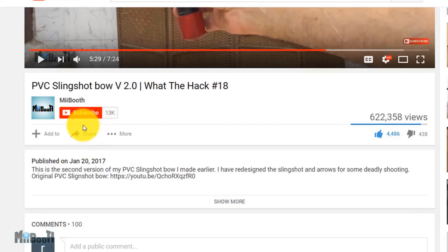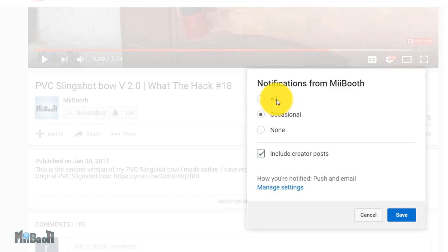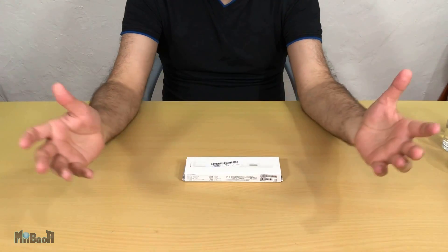If gadget reviews, DIY projects, and life hacks are your thing, consider subscribing and turning on the bell notification so you don't miss out on any of the action. Welcome back to my booth.